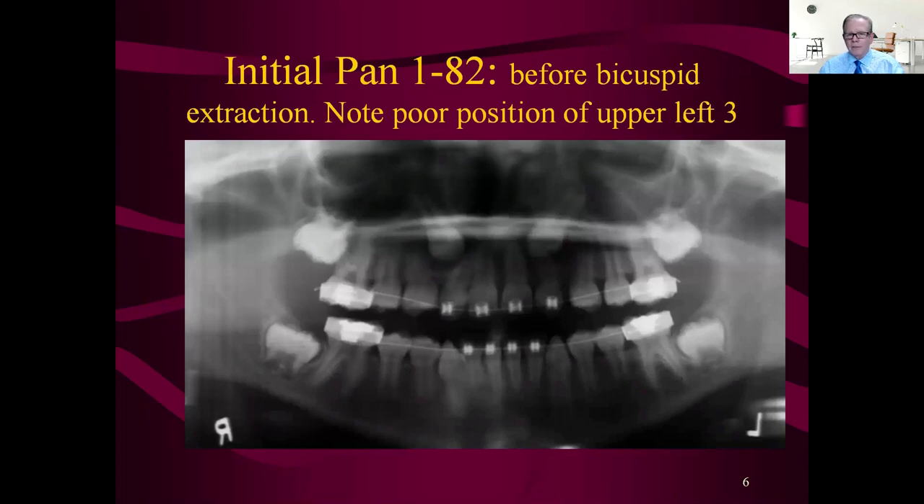We retrieved the initial panorex and you can see the cuspid is way back there before the bicuspid extraction. This bracket right here was placed incorrectly — it was forcing the root of that tooth into the path of that cuspid. Every POS student has heard this: don't bracket the lateral until the cuspid is one-fourth of the way down the root. The real POS stance is one-fourth the way down; the Jeff Taylor version is past the forming apex.